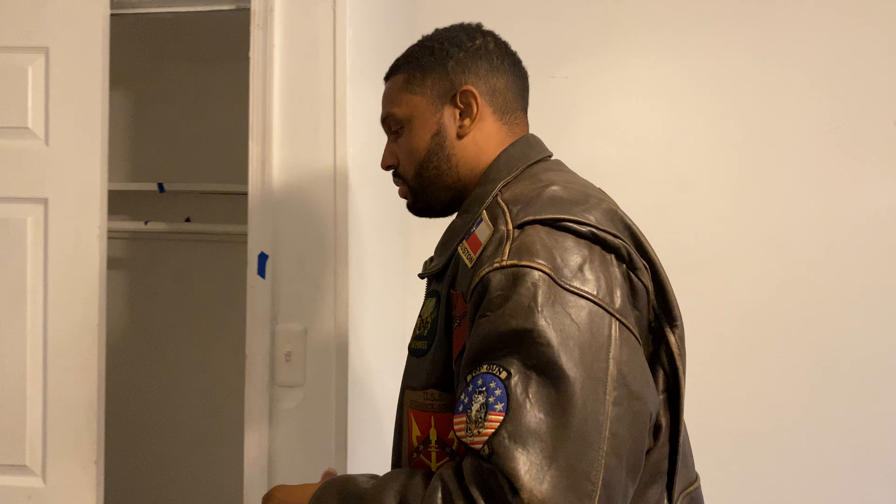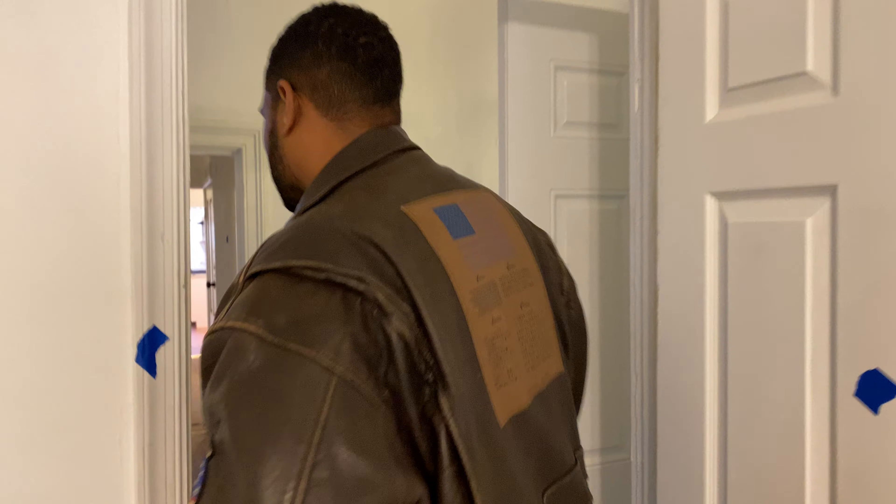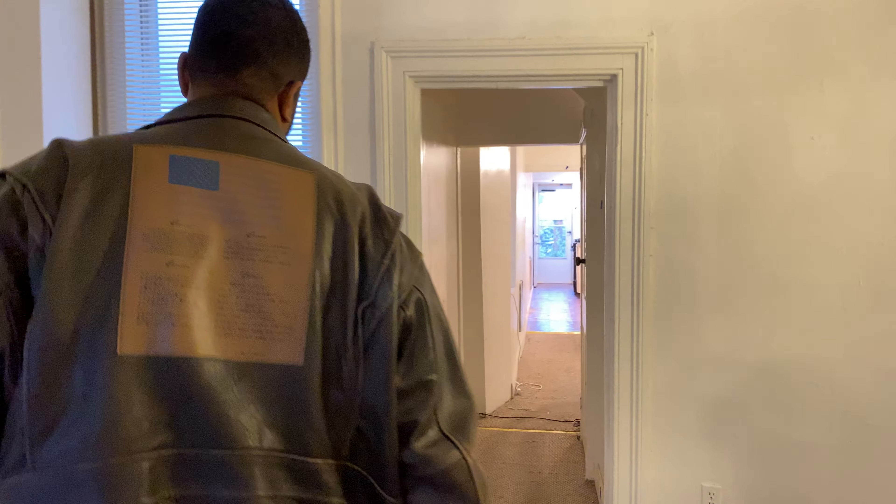We're going to take out the window units in this entire building and put in new cooling and heating systems. We're also going to take out the ceiling fans. We're going to do new baseboards, new trim, new paint. It's going to be a really nice looking apartment.